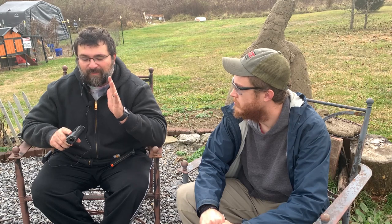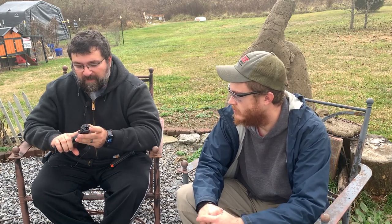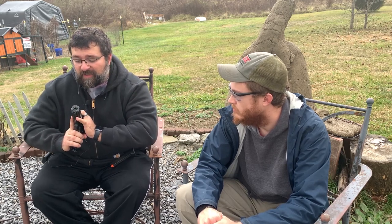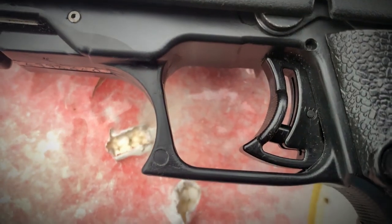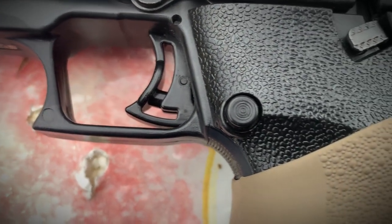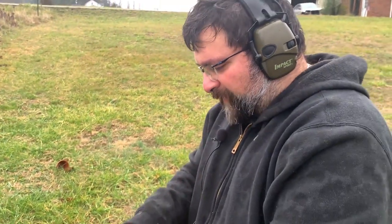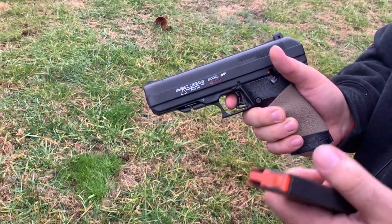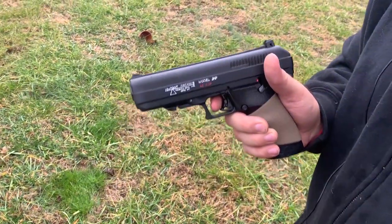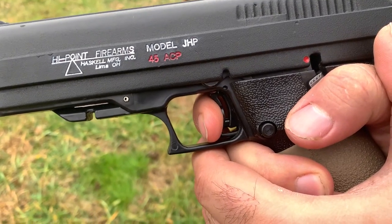Because it's so different, it's really hard to find any customization options. You're not going to get a threaded barrel for this because the barrel is part of the frame — you cannot remove it, you cannot put any threading on it. You're not going to have a smooth trigger; it's got a very stiff trigger, probably about five or six pounds. We're going to simulate the trigger pull so you can see what you're dealing with. With Hi-Points you normally have to have the mag in, but since Graham took the disconnect out we don't necessarily have to do that.